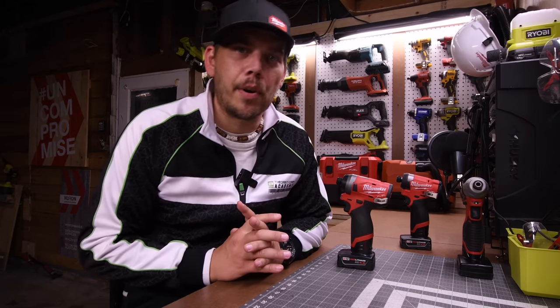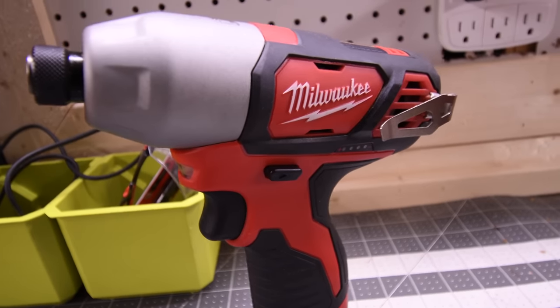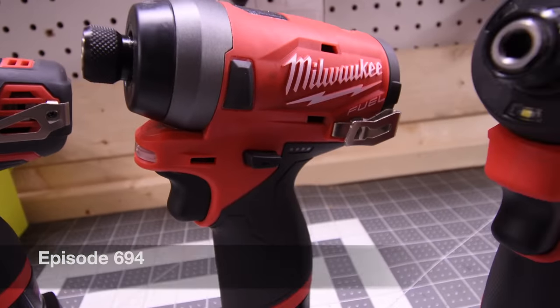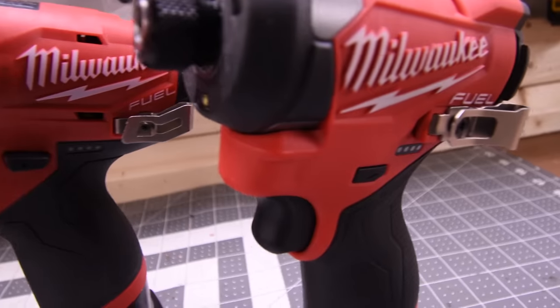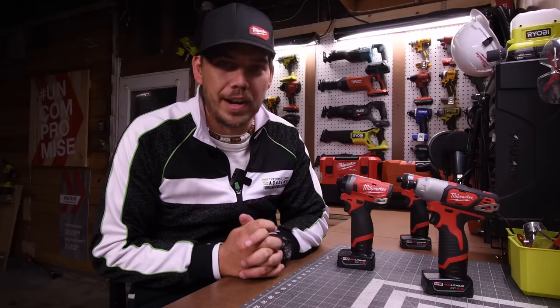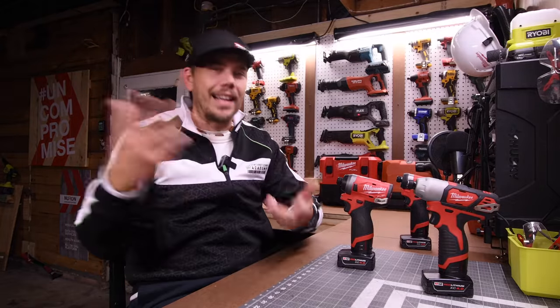Today on Maker of Tools, let's do a battle of the brushes against the Milwaukee M12 impact drivers. We have three of them here. We're going to test them out and compare them, see how these actually perform. We're also going to determine in this video if it is worth the upgrade from the previous generation. So let's have a little bit of fun and get to it.